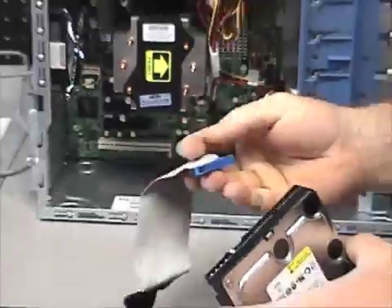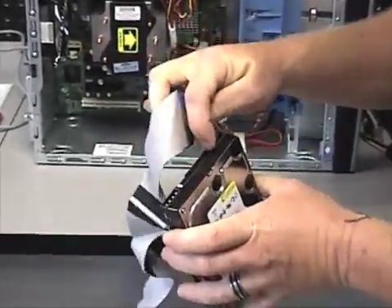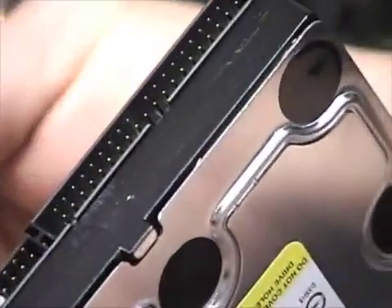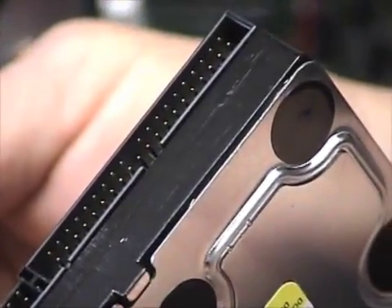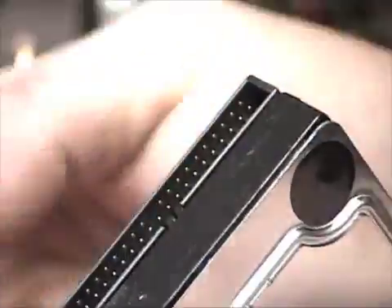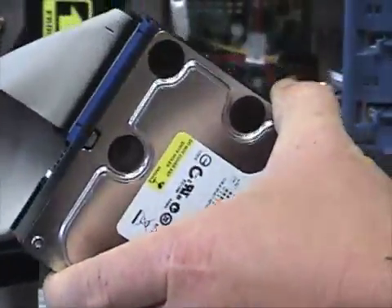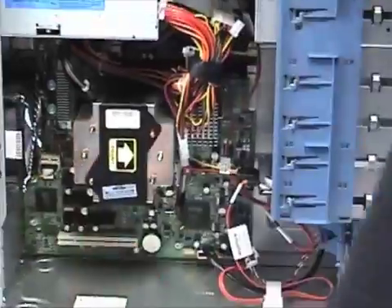The connector is keyed so you can only put it in one way — you'll see there's a slot here, and this tab only allows it to be plugged in one way. Same thing on the motherboard side.